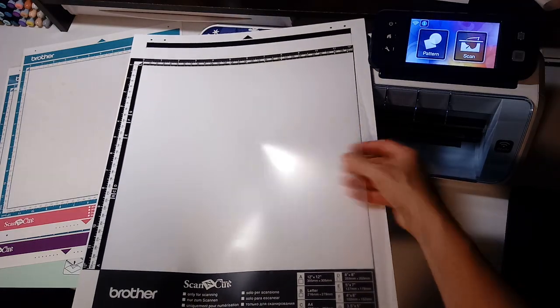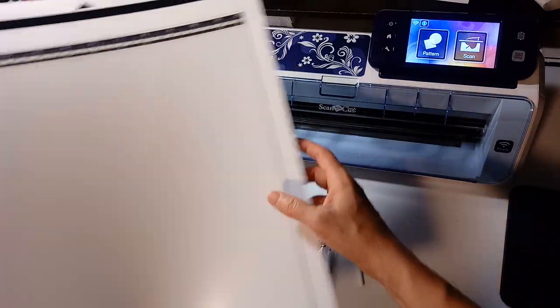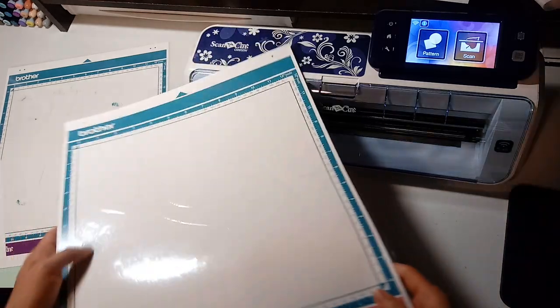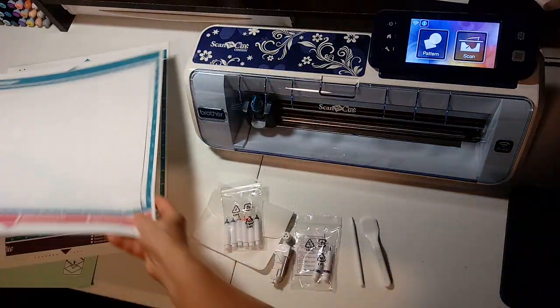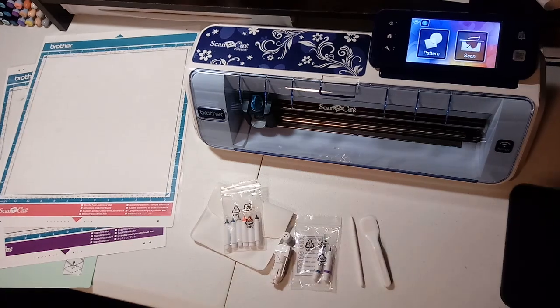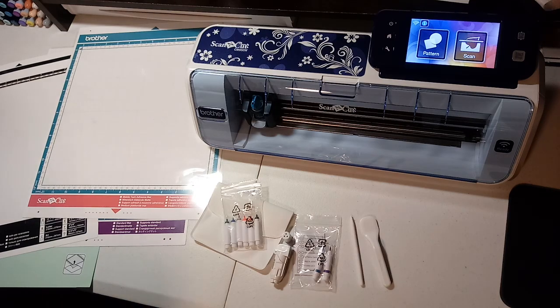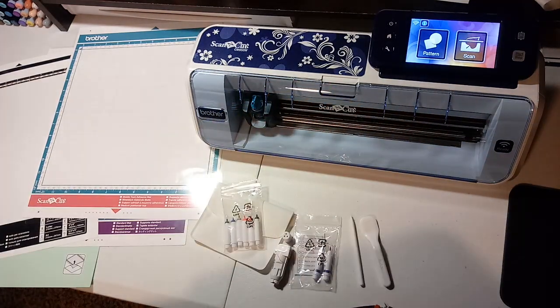It also comes with a scanning folder — this one isn't sticky; you just lay your project in here to scan and get that shape. The scan from the folder is supposed to be just a little bit crisper than scanning on the mat, but I do most of my scanning on the mat, so I'll show you that.